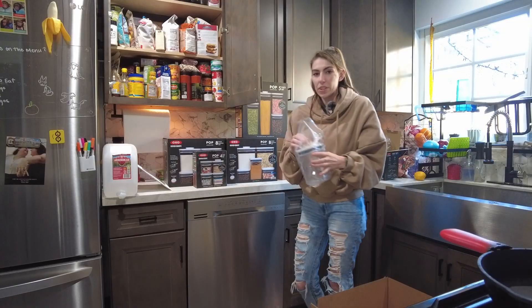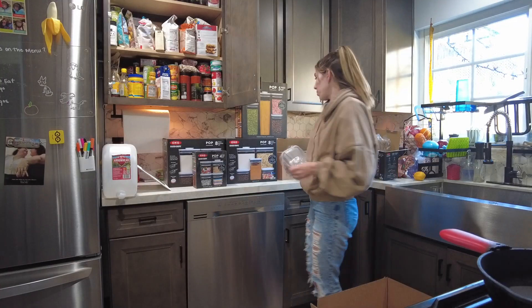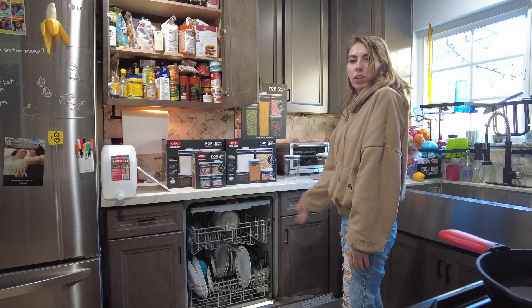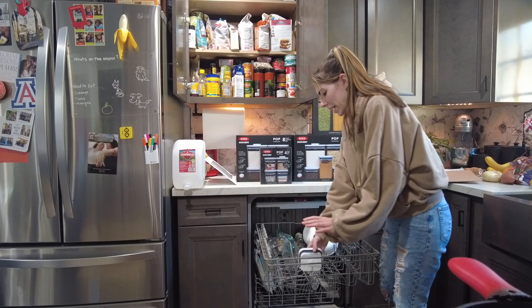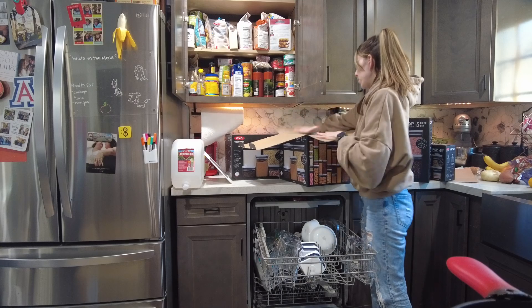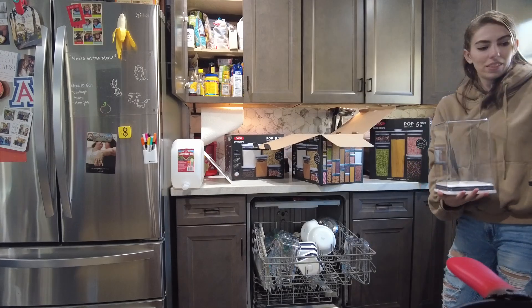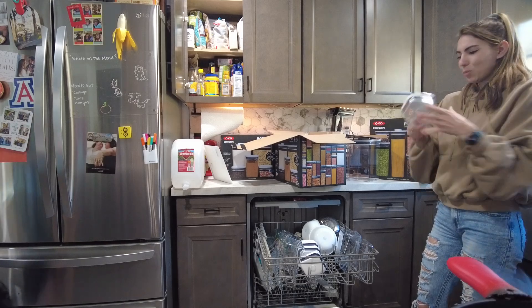First things first, I guess we have to wash these. Are they dishwasher safe? Because I might just put them all in there. Dishwasher safe — heck yeah! My dishwasher's full, but I'm pretty sure you have to wash these on the top rack anyway, so we're just gonna see how many we can fit. Look at this little guy, he's so cute.